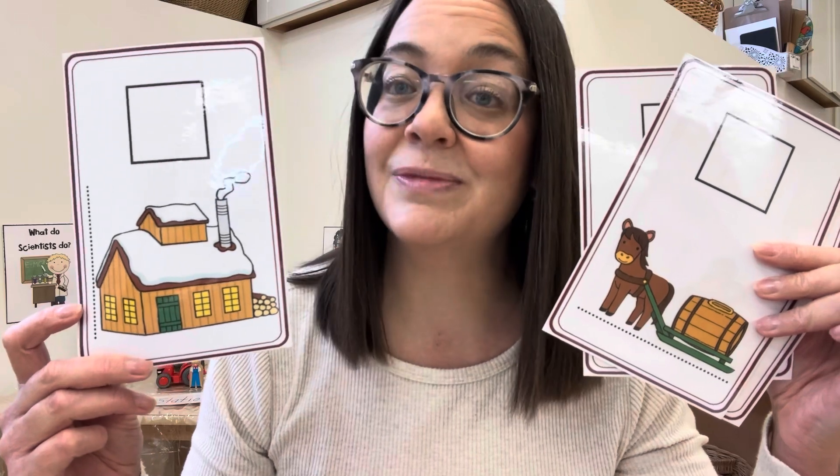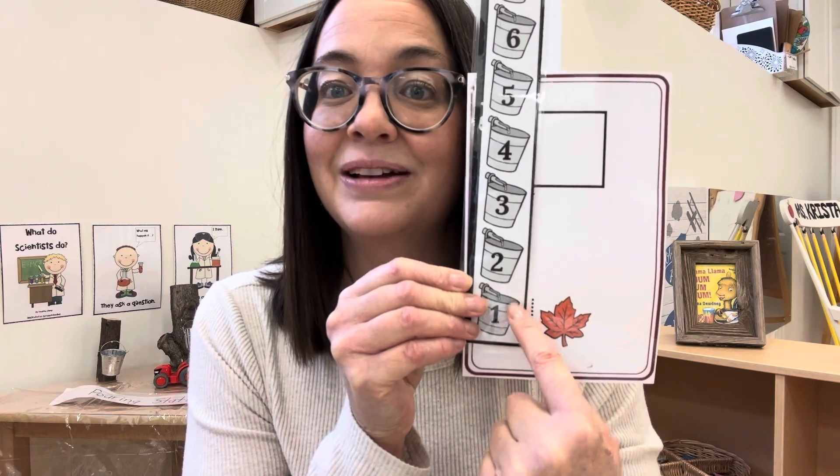Some of the dotted lines are vertical and some of them are horizontal, and you'll look for the dotted lines to measure. They're all different sizes and the children are going to measure with these bucket rulers, practicing counting using the bucket rulers. For example, this would be one bucket tall.